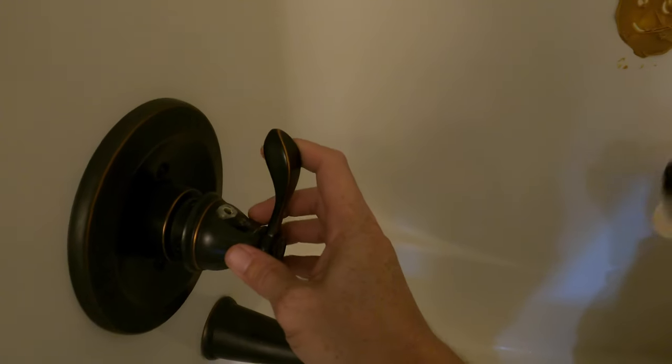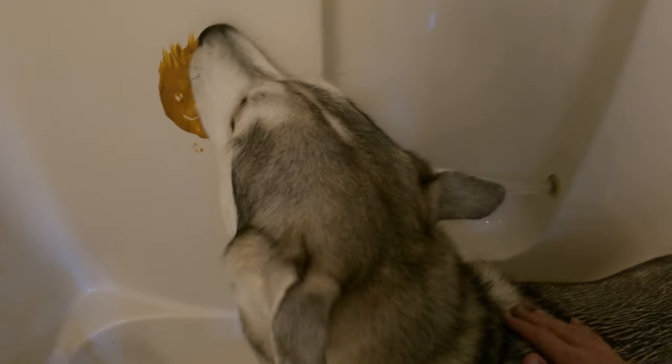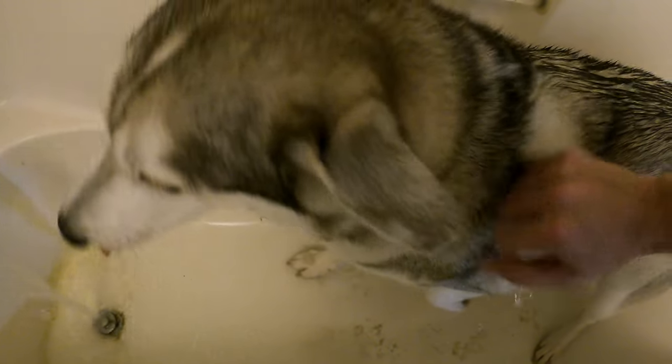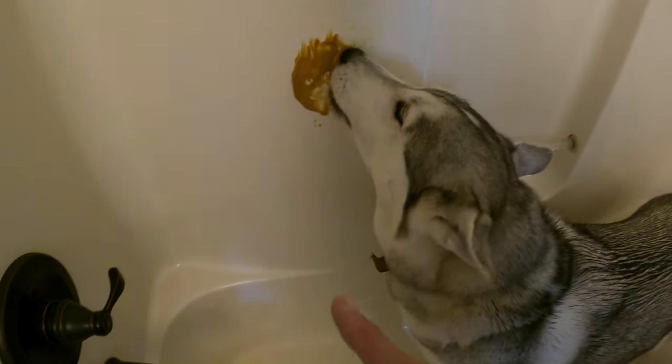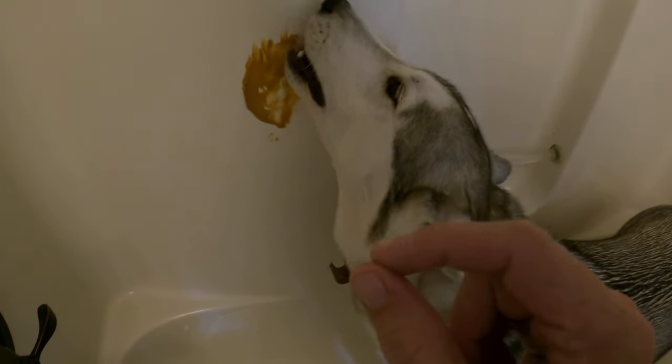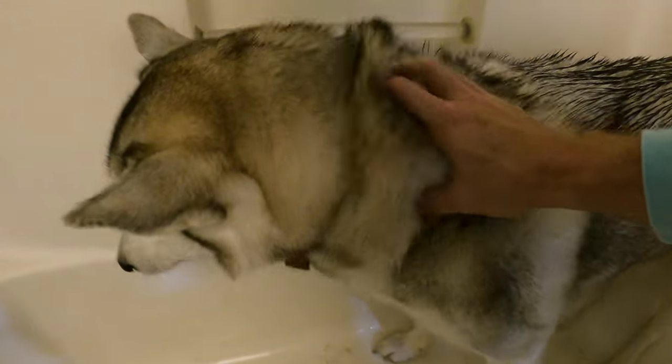We're gonna run the water, and now Britney Spears can enjoy the peanut butter while we wash him. Good boy! What's awesome about this is that Siberian Huskies, when they're focused on food, aren't really paying attention to what's going on elsewhere. So you can have a much more calm, stress-free bath experience. The reason we use peanut butter is that after a few licks they'll stop and try to get it off their tongue, so it's not going to disappear in just a few seconds. Get to scrub-a-dub-dubbing!